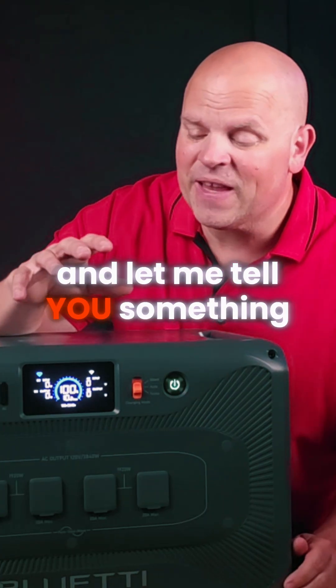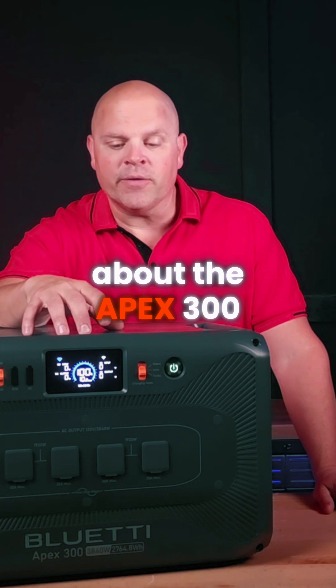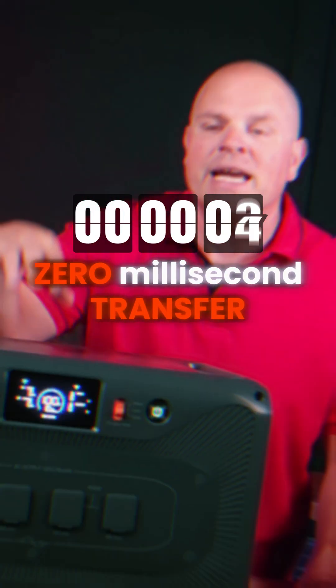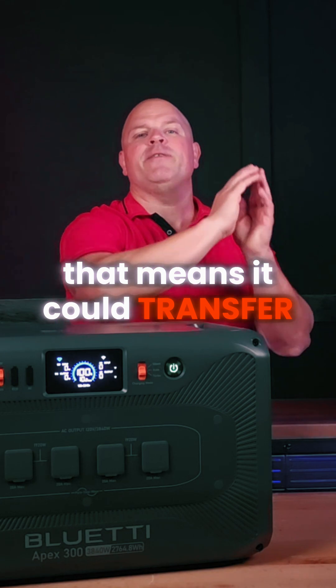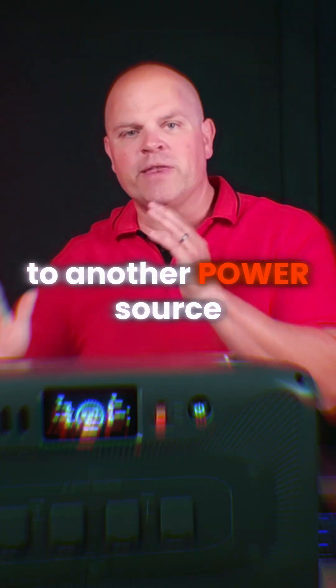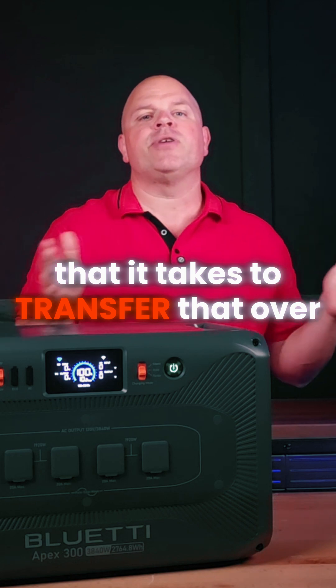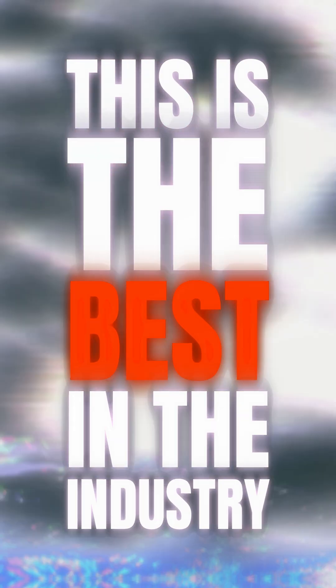Something very impressive about the Apex 300 is the UPS function — this is zero millisecond transfer. That means it can transfer from one power source to another in absolutely no time at all. This is the best in the industry.